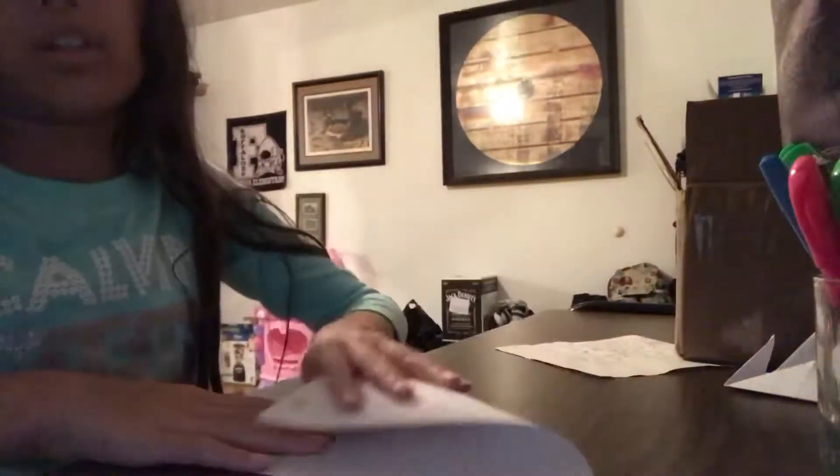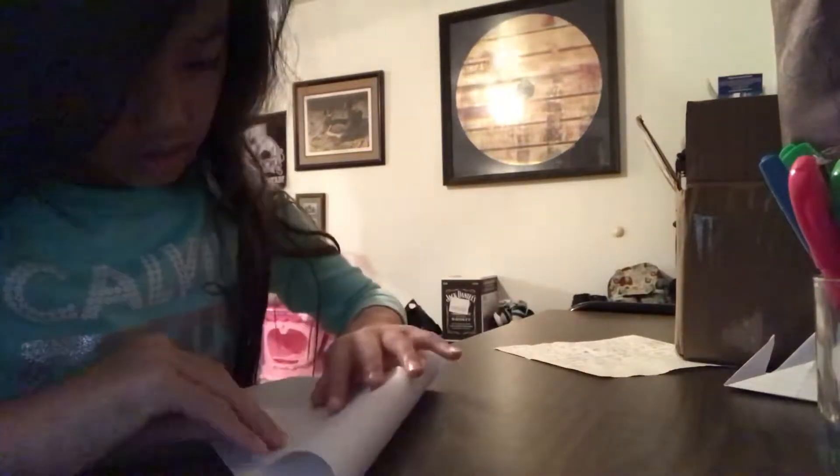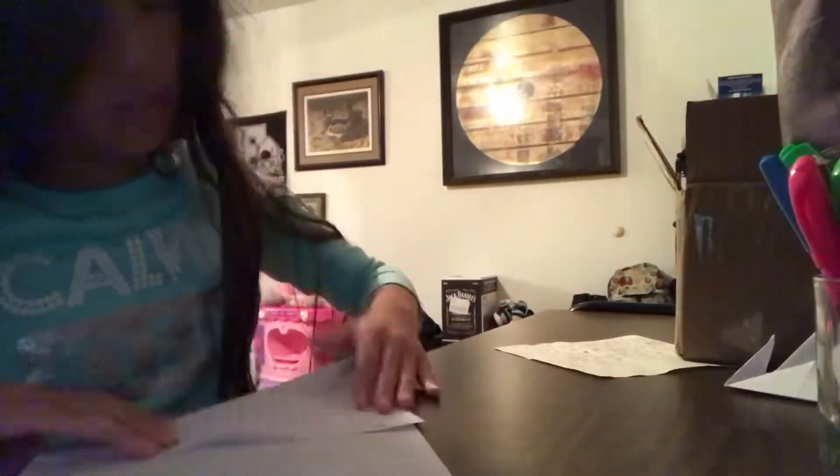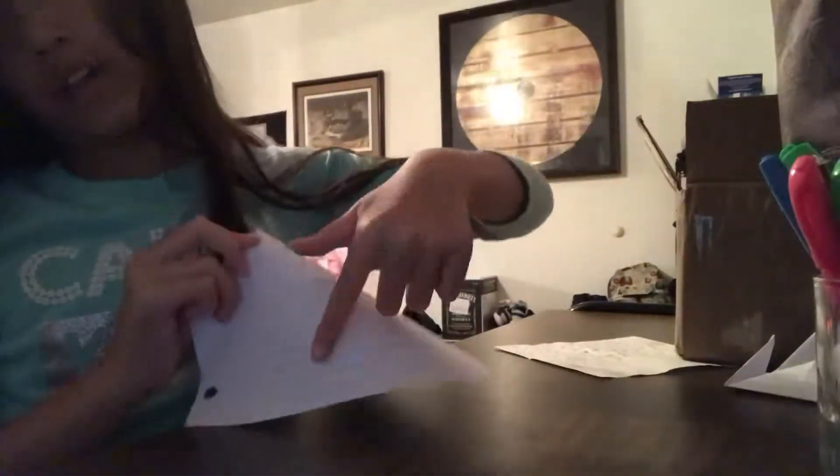First, you want to fold it like this — just watch. You want to fold it like this, and then you want to cut this excess off.